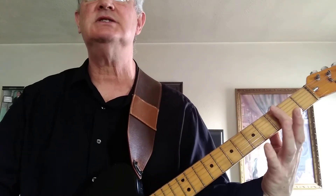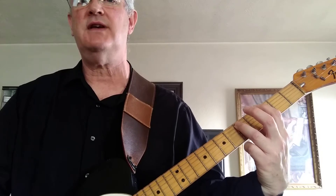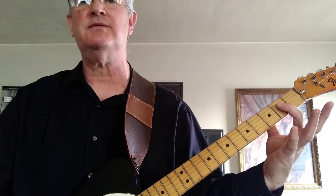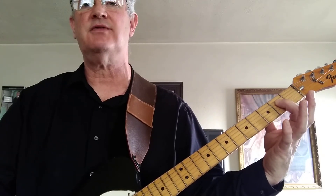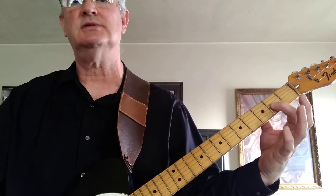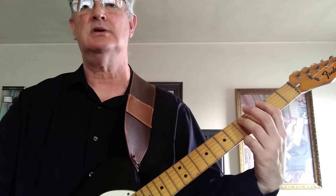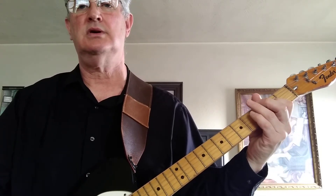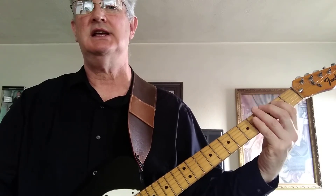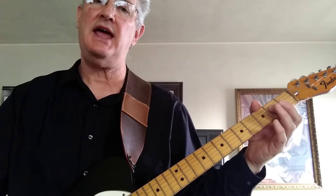Now this will be a G power chord — 1st finger on the 3rd fret, 6th string, 3rd finger on the 5th fret, 5th string. Then open A power chord: open 5th string, 1st finger on the 2nd fret, 4th string. So real slow: D, A, E, E, E, G, A, D, open A.